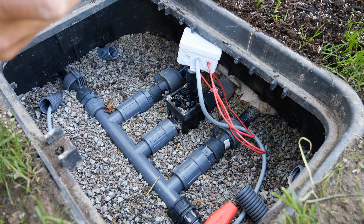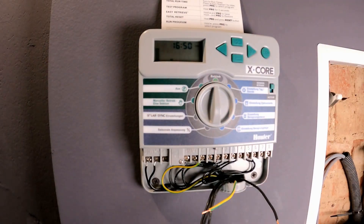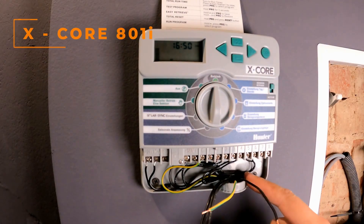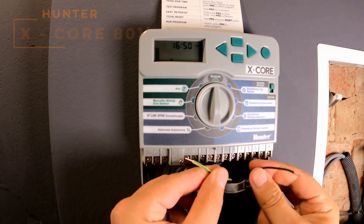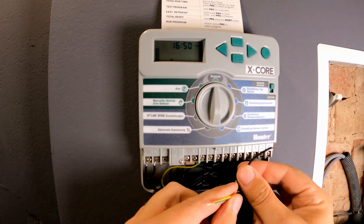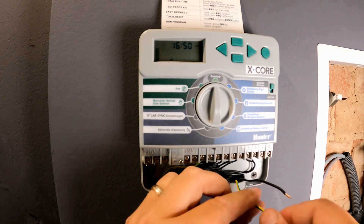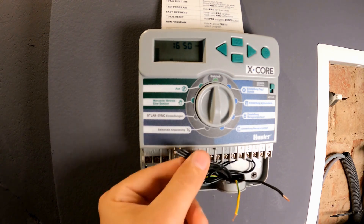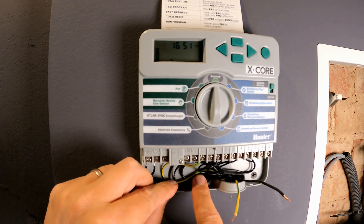Now let's move on — off to the irrigation computer. I have passed the control cable through the wall into my irrigation computer. You see, with the yellow-green cable and the black cable with the number one, I have already removed the insulation. I will set cables two, three, and four aside — I will use them later. Not connect at the moment.